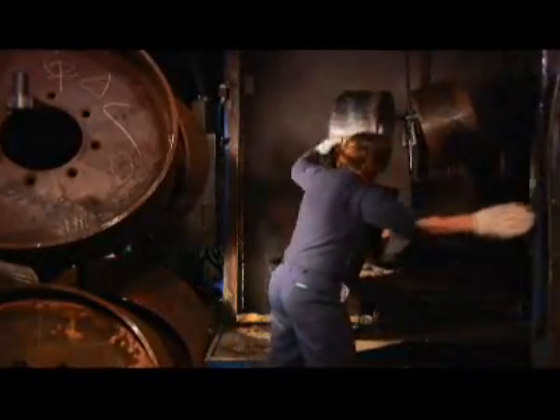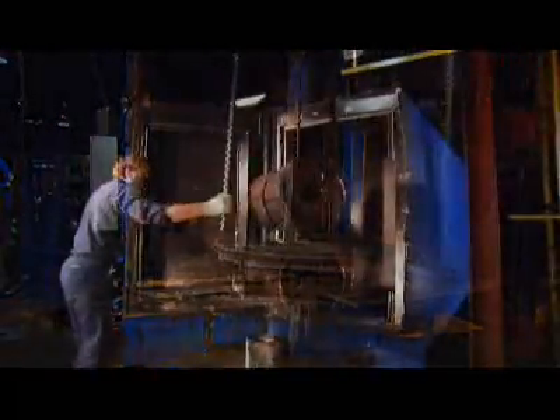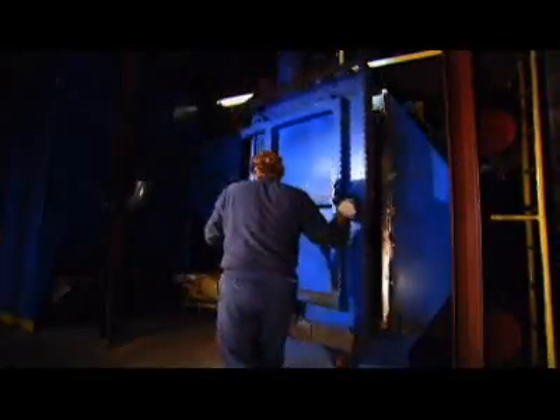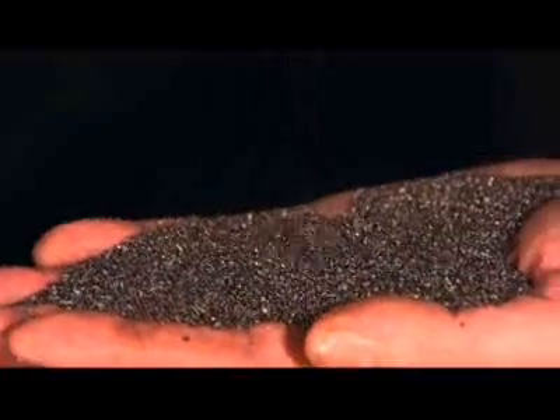In another part of the factory, the tire's metal frameworks are being prepped. A worker moves them along an overhead rail into a special chamber. Steel pellets are added to the mix. Inside the chamber, a machine tosses the pellets around and the friction polishes the metal tire frames.